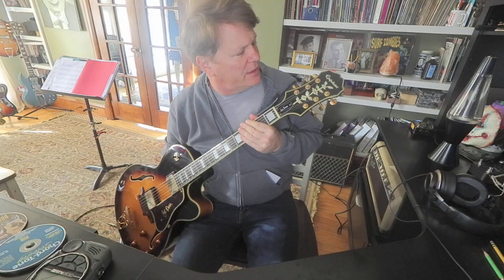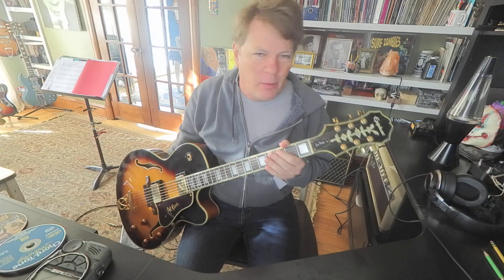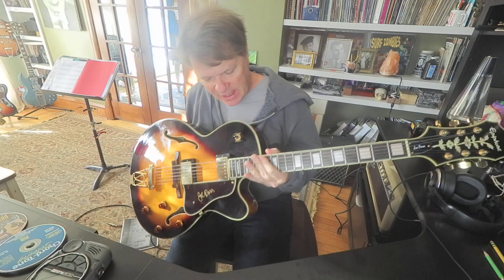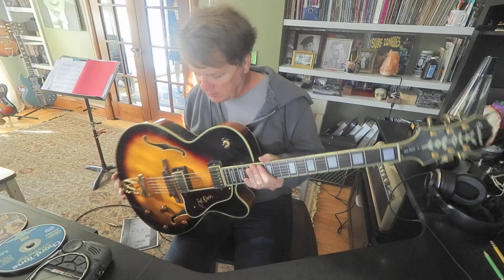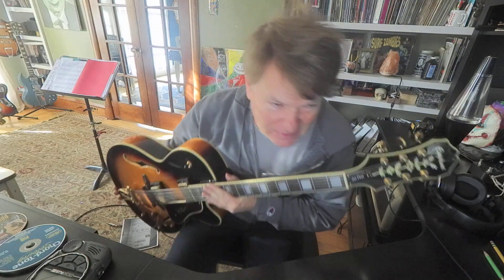Hey guys, it's Brooke. I've been playing this Epiphone Emperor II Joe Pass model guitar quite a bit, and I gotta say, it's got very low action, very straight neck, good sounding pickups. It's been a lot of fun to play — nice looking guitar. So I'm supposed to be selling it, but having a little problem.